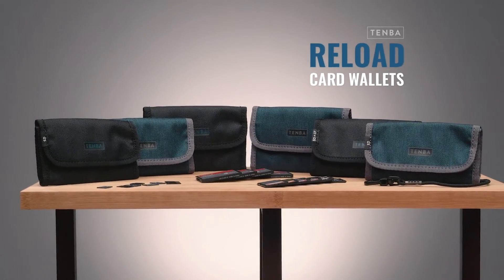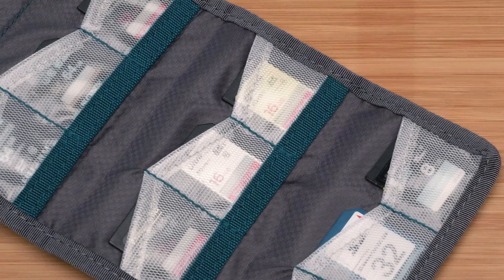The Temba Reload wallets provide quick access storage to CF, SD, and micro SD cards. What makes them so quick?